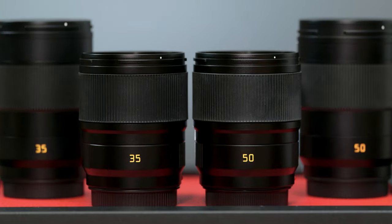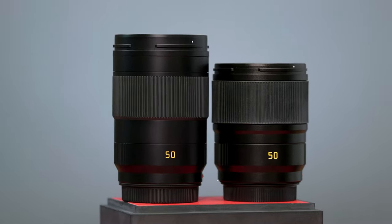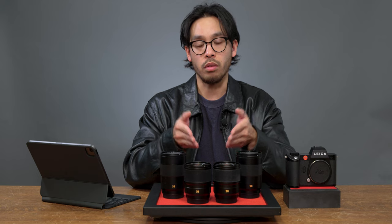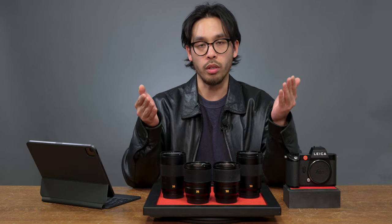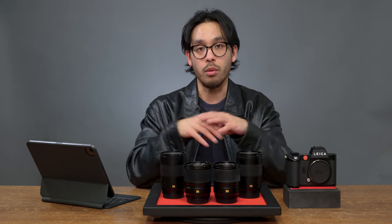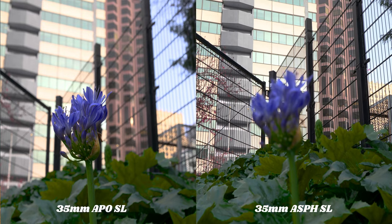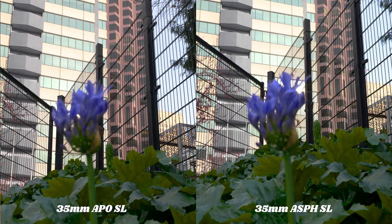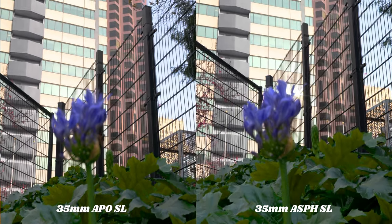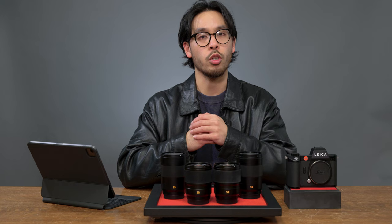Some main similarities between these four lenses are obviously the size and the weight. Up until now, the APO lenses were the lightest and most compact lenses for the SL system that Leica makes. With these newer aspherical lenses you have options — you can go for image quality or you can go for maneuverability, and I don't think there's a wrong choice. I was actually pretty pleased with the autofocus performance on all four lenses. I found that the aspherical lenses had virtually no hunting when focusing on the foreground or background, whereas the APO Summicron lenses would have some hunting here and there, so that new autofocus system is a huge improvement.